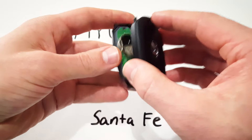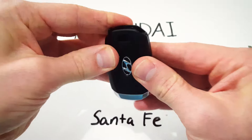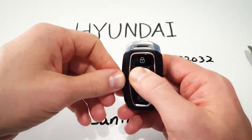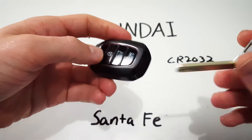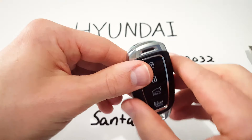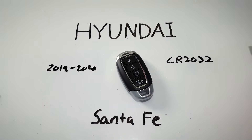Now we just click the two halves of the key fob back together. Make sure the light is working showing us that our battery is in place and it has juice and we can just put our key back in and that's it. Super simple.